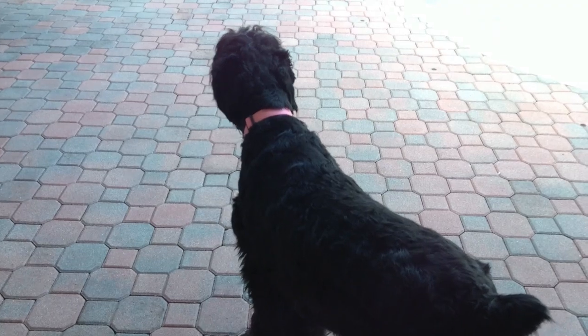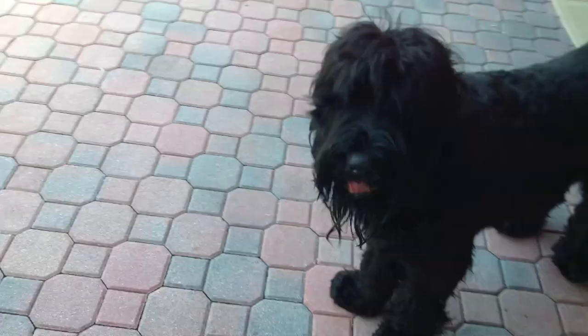Hey guys, Adam here. Today I have a camera quality test of the brand new iPod Touch 5th generation's back-facing camera.